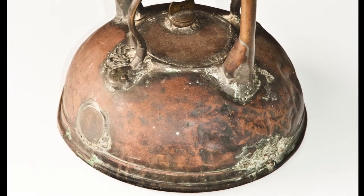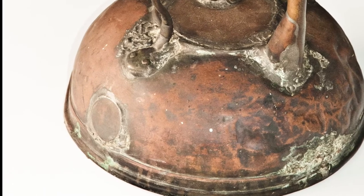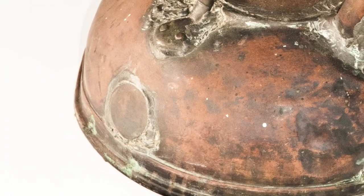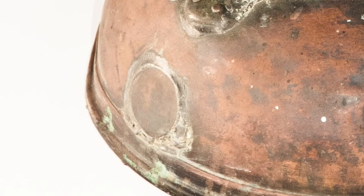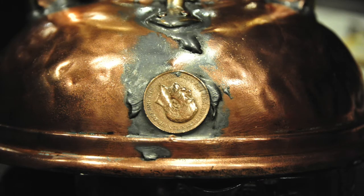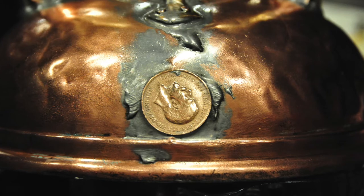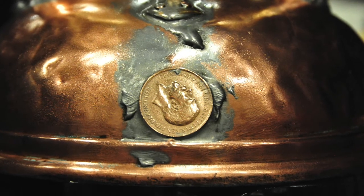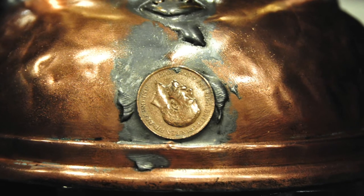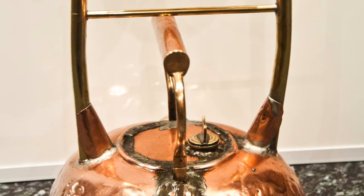Interestingly, there was a round copper disc covering up the hole left when he removed the spout from the kettle. It wasn't until we unsoldered it and took it apart that we discovered this was actually a penny. The outside had been polished over, but underneath the penny was still intact, and from the date of the penny we can work out that he built this machine about a hundred years ago. This is what it looked like after we'd polished it up and got it working.